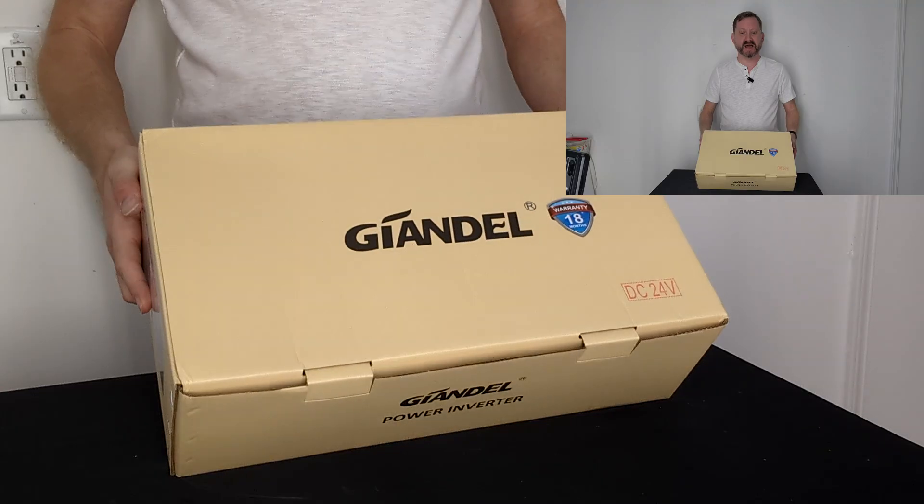Today we're going to take a look at the Gandale 24-volt, 2,000-watt inverter. I'm really excited to see what we've got inside.